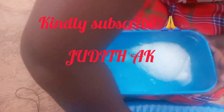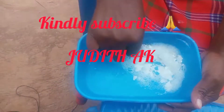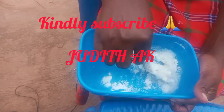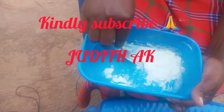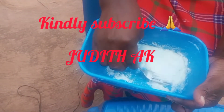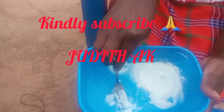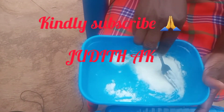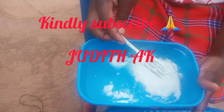So after adding the lemon juice, mix them together. You get something like this. This is what we are going to use to scrub our armpits, as I'm going to show you guys, or our private parts. After scrubbing for like 10 minutes, when you wash it out —